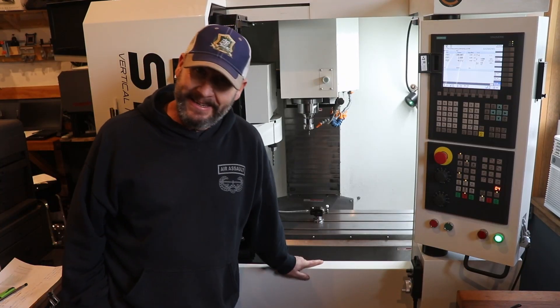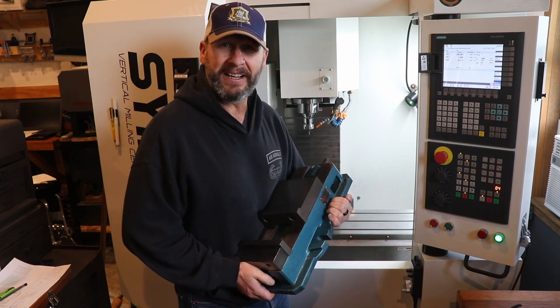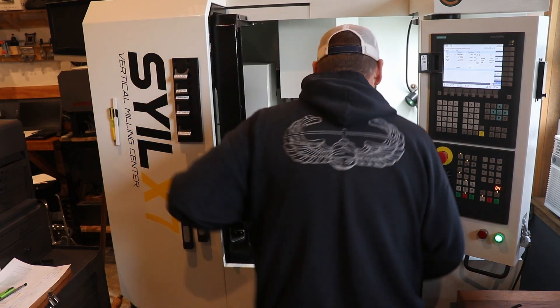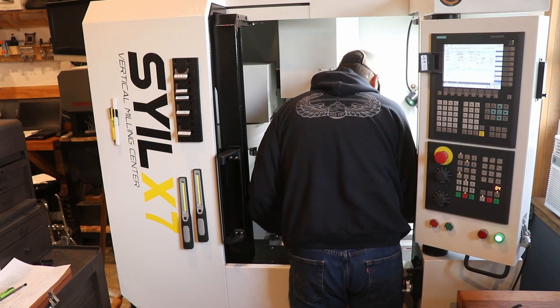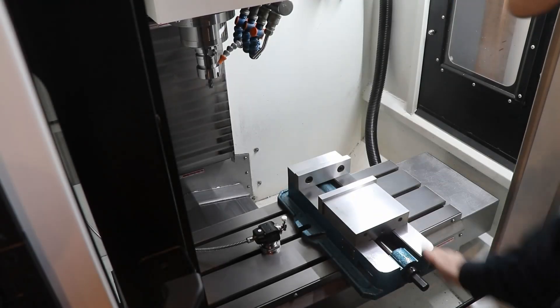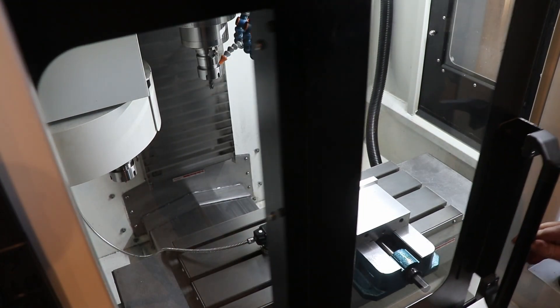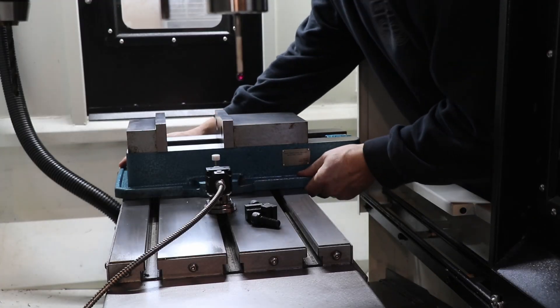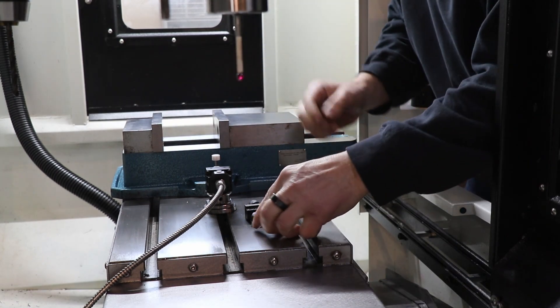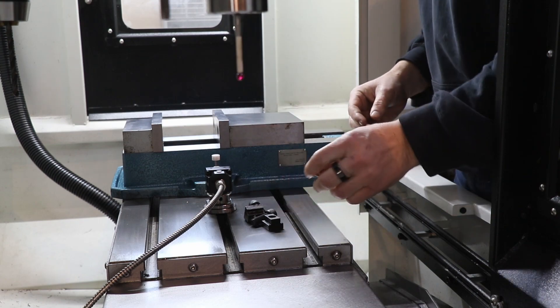All right guys, today I'm going to see if I can fit this vise into the mill. It's heavy. I can tell you right now that does not look good. This vise is pretty long and I don't even know if my hardware is going to be able to reach that, but let's see what we can do.